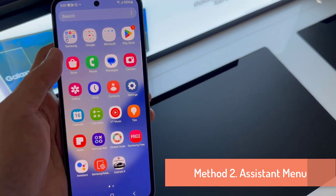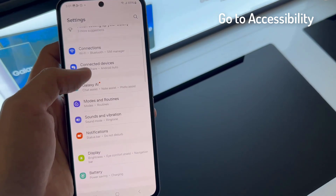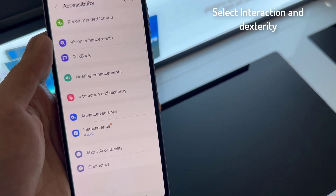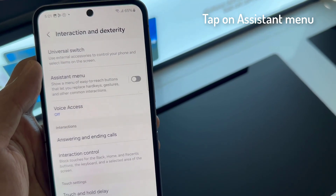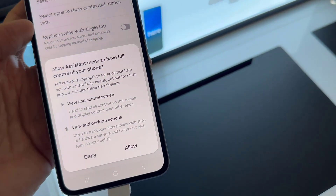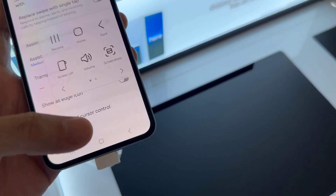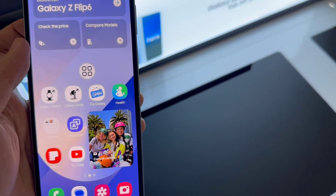Method 2: Using assistant menu. Open Settings, go to Accessibility, select Interaction and Dexterity, tap on Assistant Menu, then toggle on Assistant Menu and tap OK to the pop-up message. You will then be able to customize your assistant menu settings. Select Screenshot from the drop-down menu. When the screen flashes white, that means the screenshot has been taken.